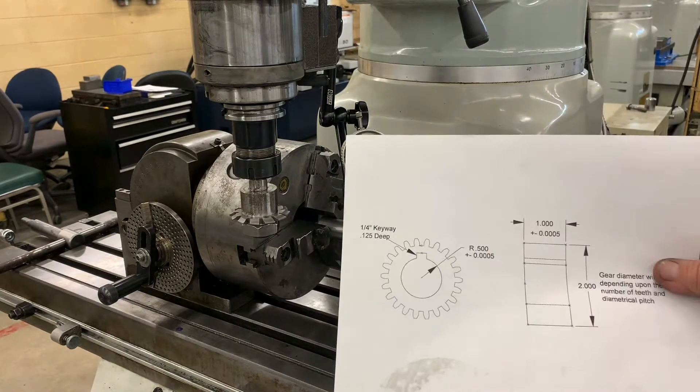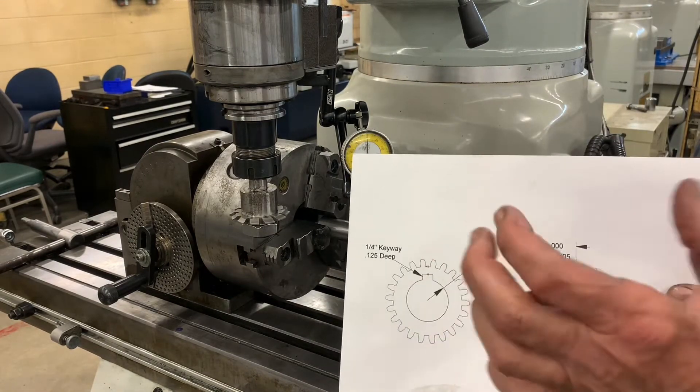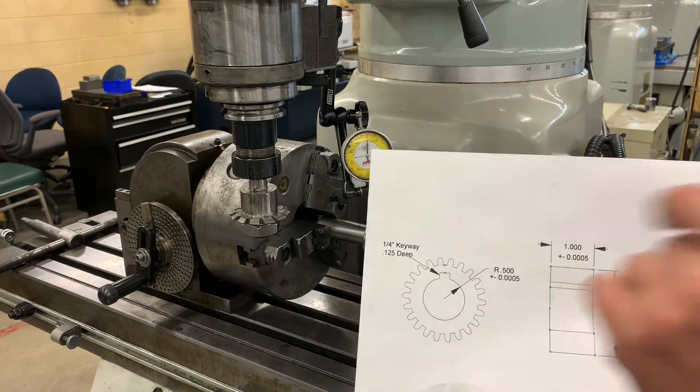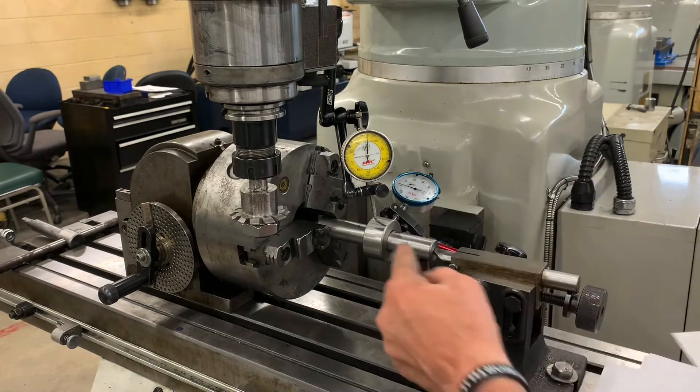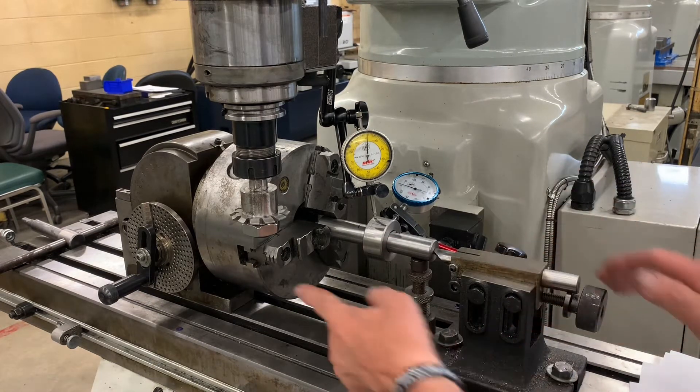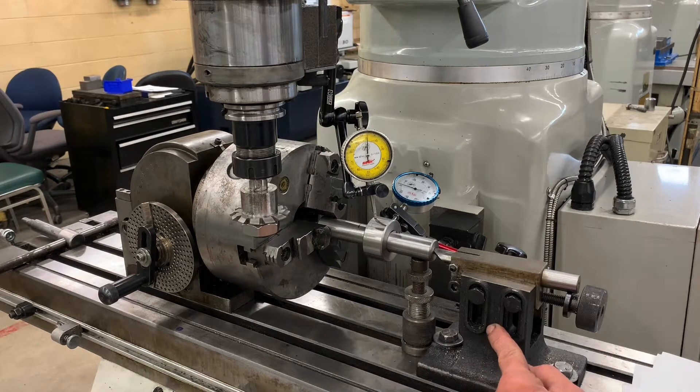Here's our print of the gear blank. It's 1 inch wide, 2 inch diameter, 1 inch hole. I put the chamfers on it — you can see the chamfers. But now the machine, the indexing head and the footstock have to be set up.